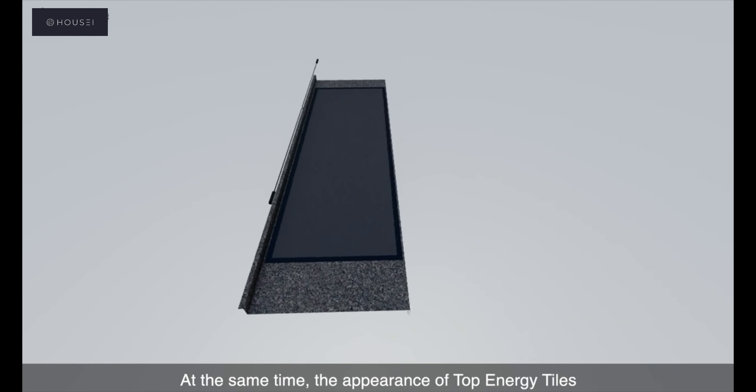HOUSEI solar tiles use a metal tile plus solar panel structure. Their appearance is much more attractive than installing solar panels on a roof frame. It is a more cost-effective building integrated photovoltaic solution. Using HOUSEI solar tiles not only makes buildings more attractive, but is also very environmentally friendly. HOUSEI solar tiles — creating the future with you and me.